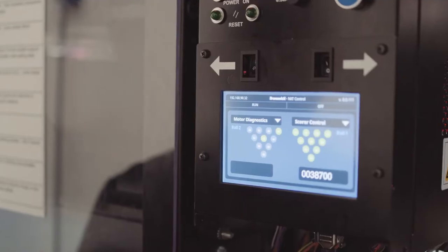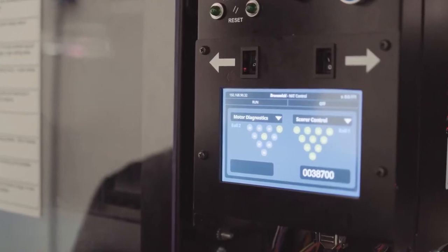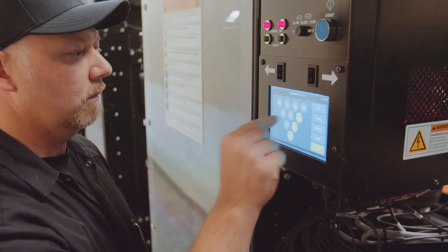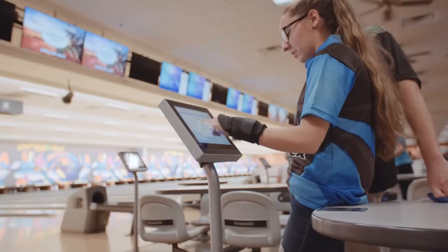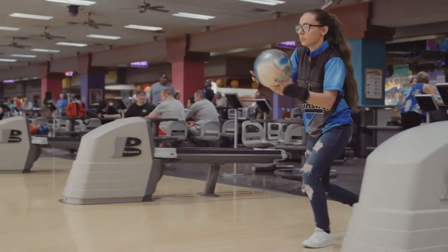Brunswick's new 360 controller is one of the best innovations I've seen in a lot of years. I can't say anything negative whatsoever. It replaces a lot of moving parts, and that 360 controller is smart and it interfaces with sync.